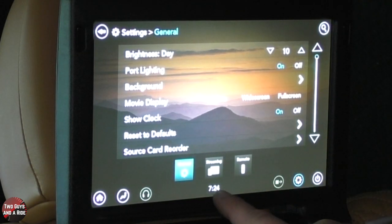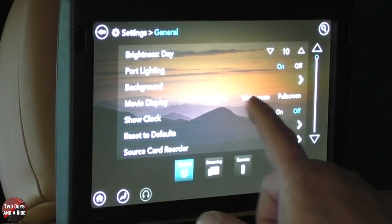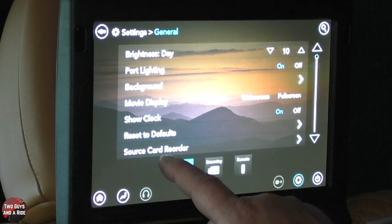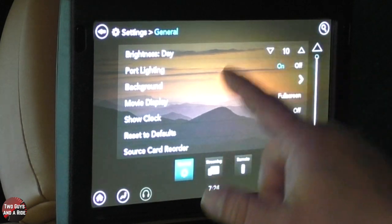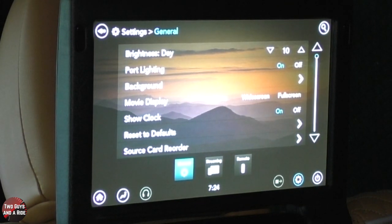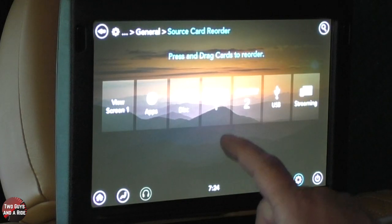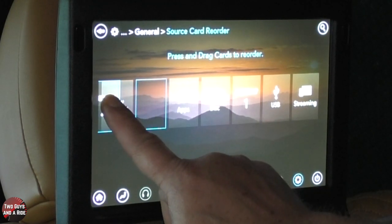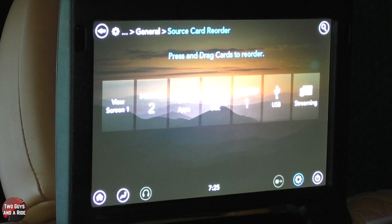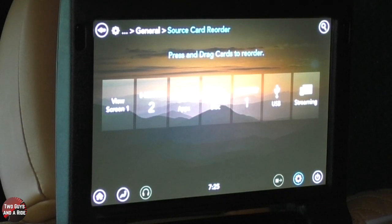You can choose to show the clock or not. You can reset defaults. You can also reorder the source cards — if you happen to use HDMI 2 the most often, you can take HDMI 2 and simply drag it to the beginning, and it puts it right after view screen 1. View screen 1 allows you to see whatever is on screen 1, so if they have a game system hooked in there and you want to play along, you can hit view screen 1. The other TV has a view screen 2 button.